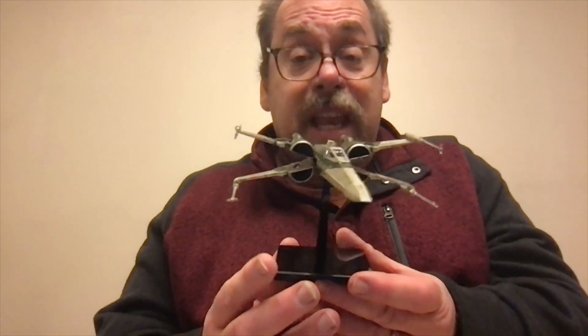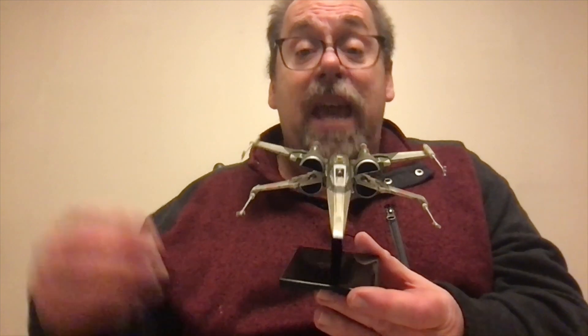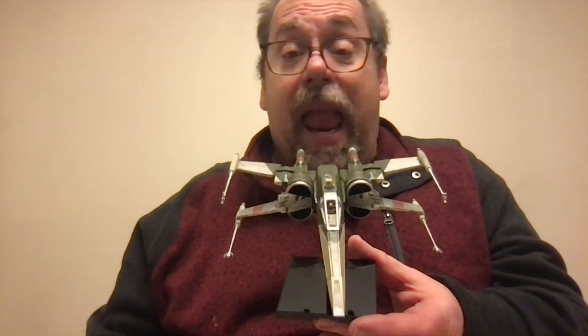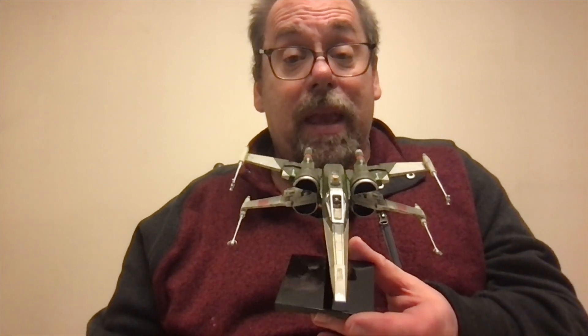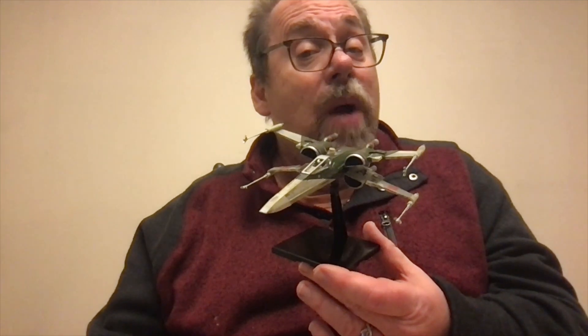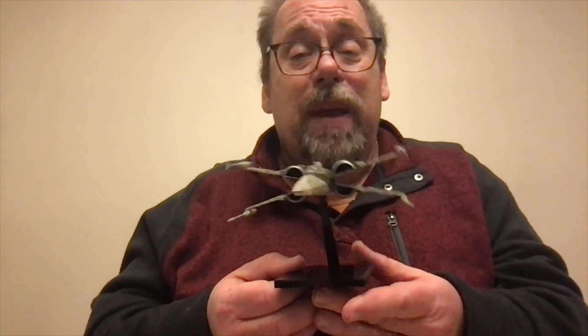So I had a choice: I could either go with that clear canopy, or I could do this. I took the stickers — because this thing came with decals and stickers — and put them on that clear canopy, but I didn't like how it looked and couldn't get it to line up right. So I thought, I'm just putting this framework back on without the glass. I mean, I'm not going to put it in a contest — I'm building this for myself. It's not a big deal.